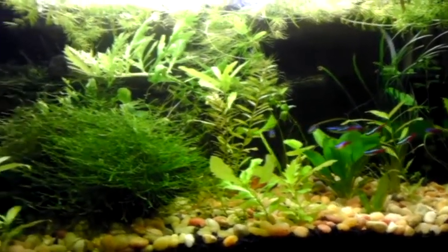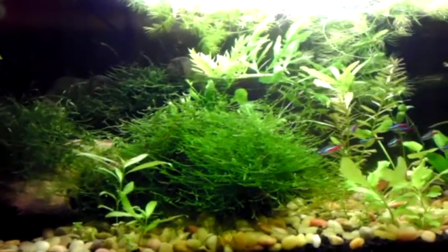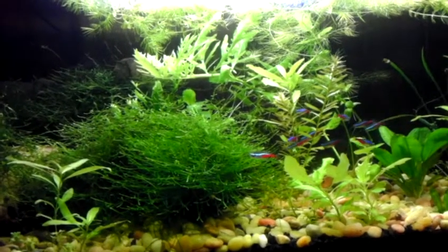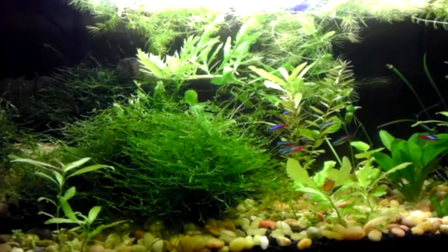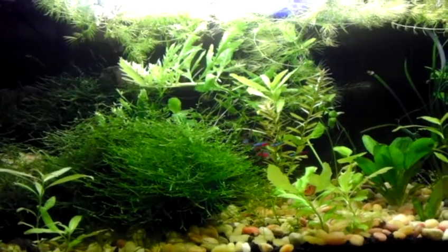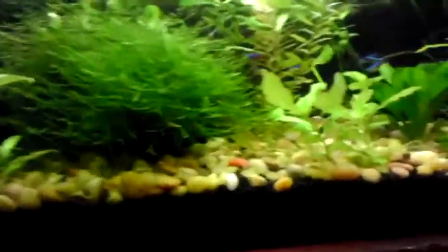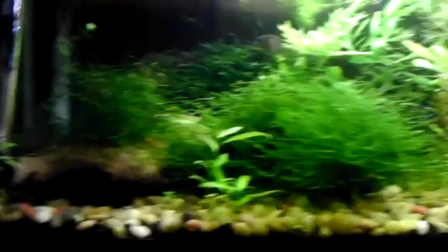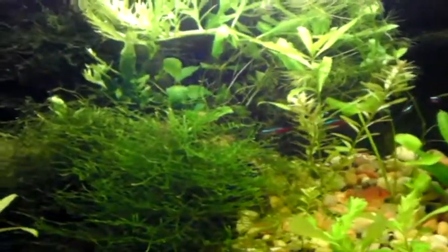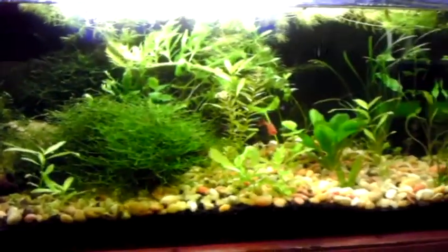Yeah, everything in here is doing real good except for the filter — I gotta clean that. Still not sure what that plant is; I want to say water sprite, but I'm not sure that's 100% correct. Either way, it's growing crazy under this light. Same with the Java fern — you can't even see the log in there except at the end. Can't even see it through the Java moss; it's completely taken over. Look how nuts that Anubias has gotten, with Java fern right next to it. Everything in here just grows crazy good.